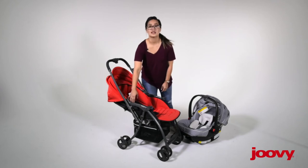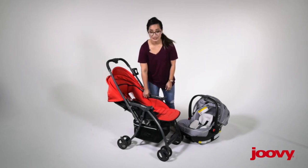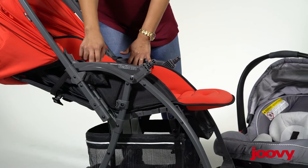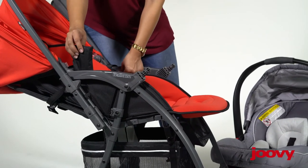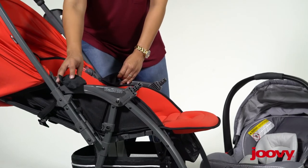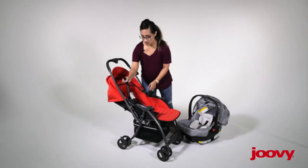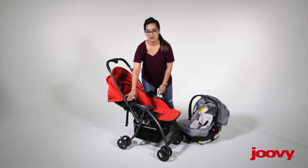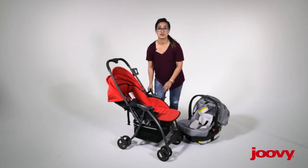Then you want to locate the carrier straps. Those are actually tucked in nice and tightly, a little hidden away. They're just on the very sides of the seat, so you'll find a little black pocket on each side — that's where they're folded into. You just pull the straps out and you want to have them kind of out of the way, so when the car seat goes in, they're ready to buckle.